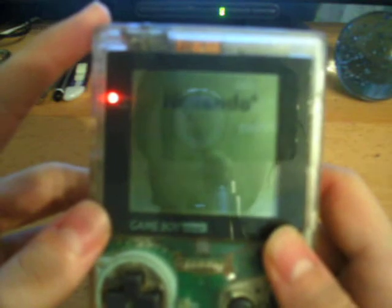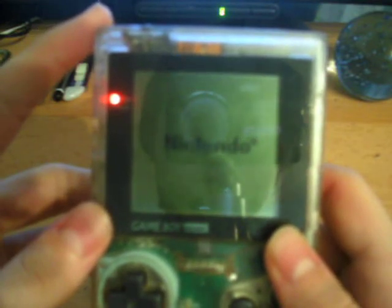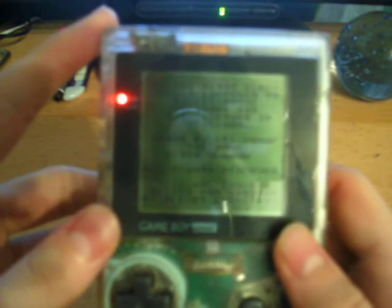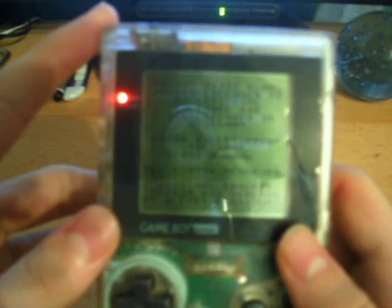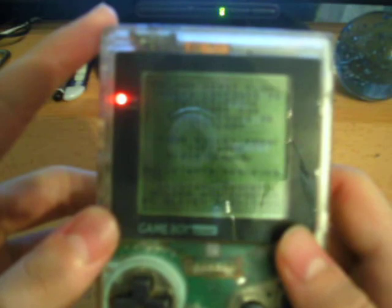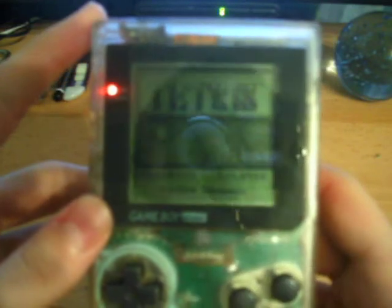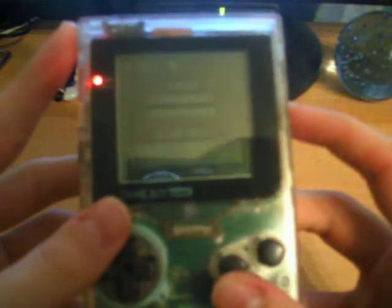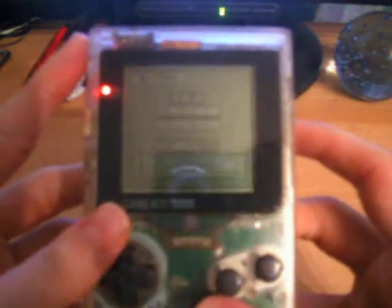Let's see if we can get this on camera. As you can see, it starts up exactly the same as the original — same screen resolution and everything. And there you have it, exactly the same. It looks a little dark because I have the contrast set. There we go, that's better.